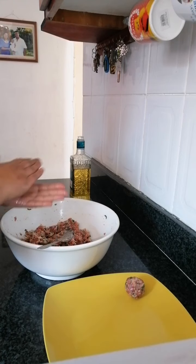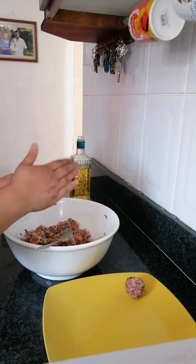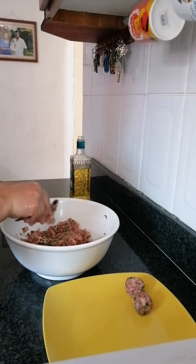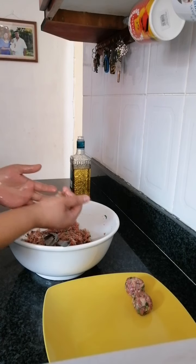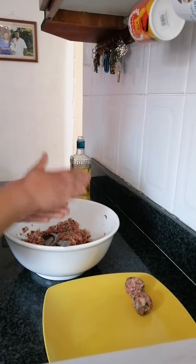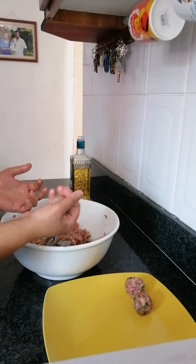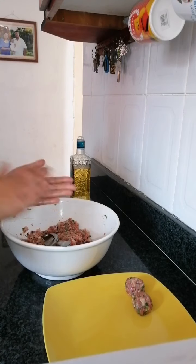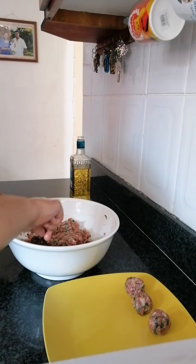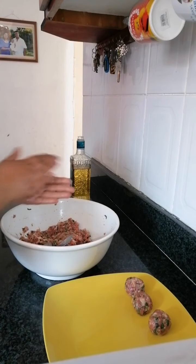Let's see how many we get out of this. You don't have to be perfectly round. Squeeze it and roll it — the reason why we squeeze it is so that when we put them to fry they don't break apart. We're going to do them all at once and then when we start to fry, we fry all of them at once.